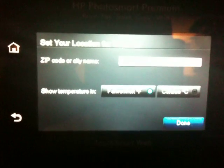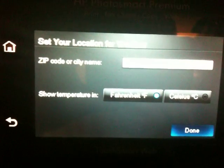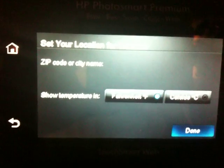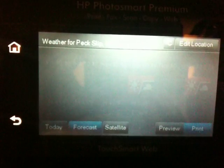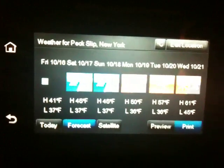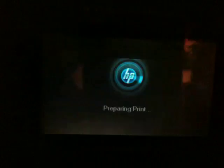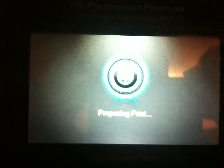It asks if you want Fahrenheit or Celsius. It then loads the weather for New York and then you can print it. Once you're in to print, it'll download all the information and begin printing.